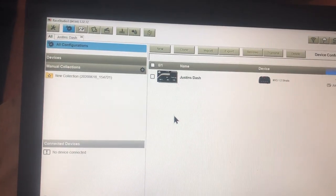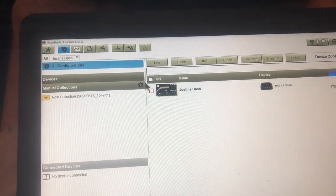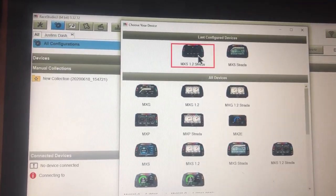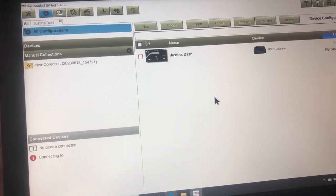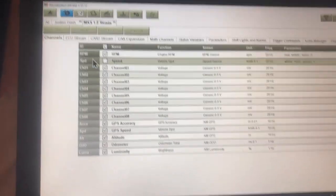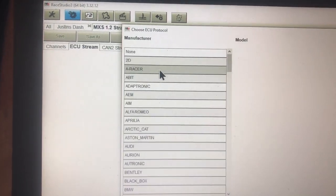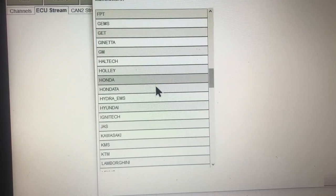When you open up Race Studio, this is basically what it looks like except you won't have an actual dash here. What you would do is create a template - you'll basically just click New, choose whatever you want. We're going to choose my last configured in this case - it's going to be an MXL. You can make comments whatever you want. Then it will pop up your strata here. What you'd click next is ECU Stream.